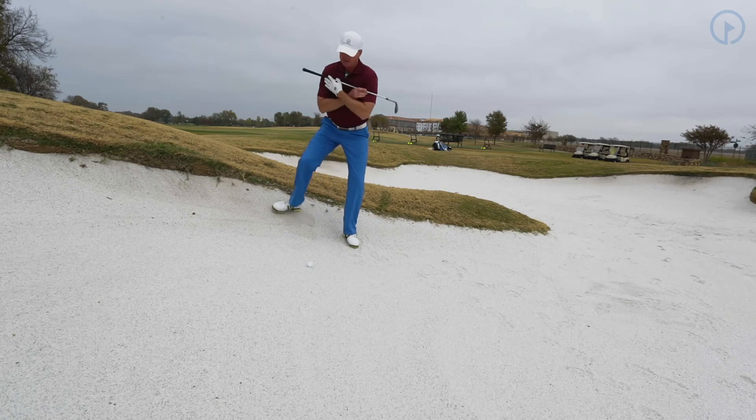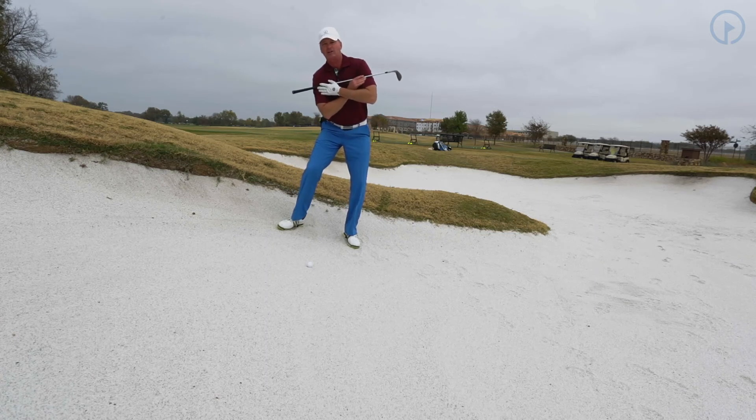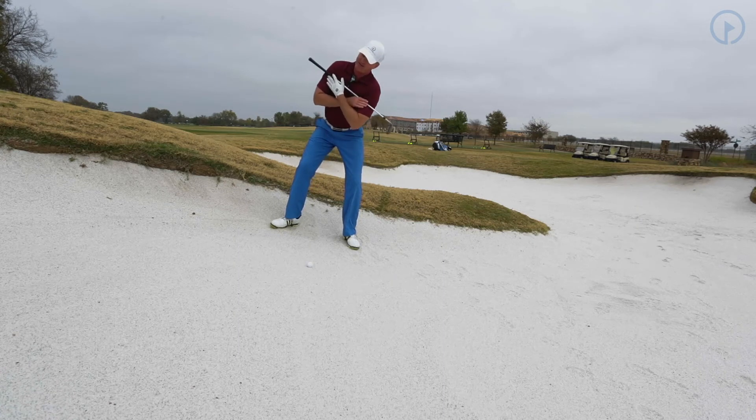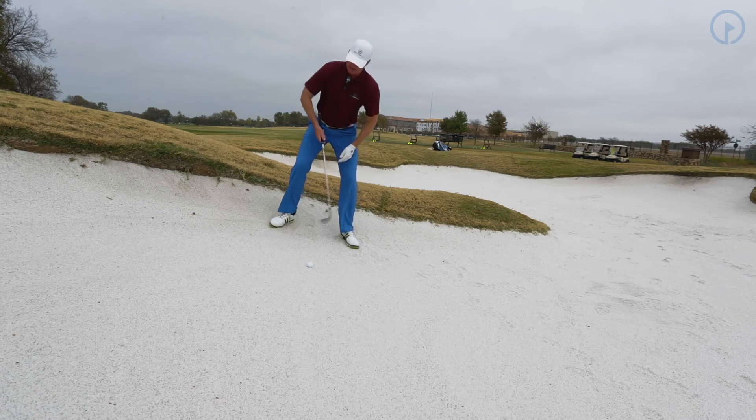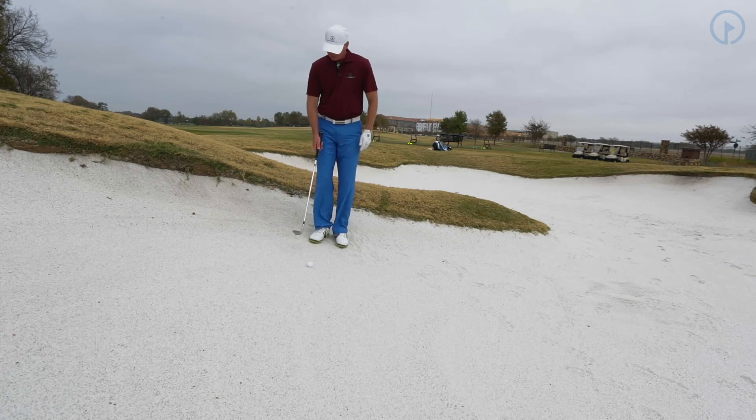My third adjustment is I've got to get my shoulders with the slope, just like this. I do not want to have my shoulders go this way — my shoulders have to tilt. Notice my left shoulder goes down this way in the setup. Footing is a very difficult part of this. I go to position one here, with the ball in the middle of my feet.